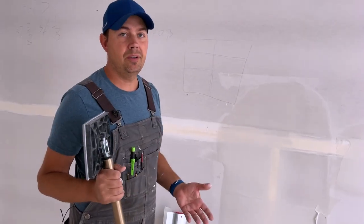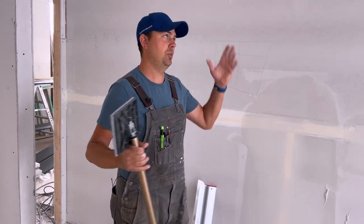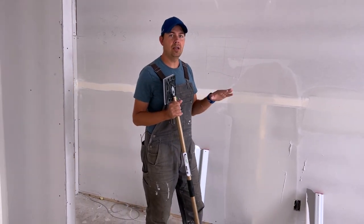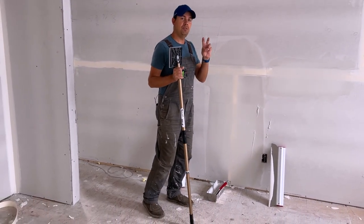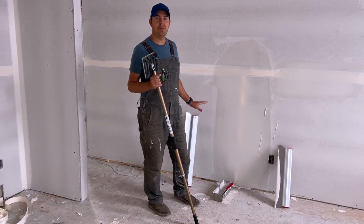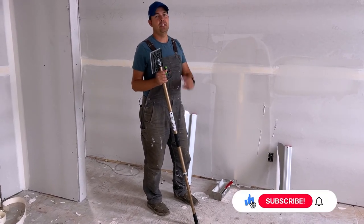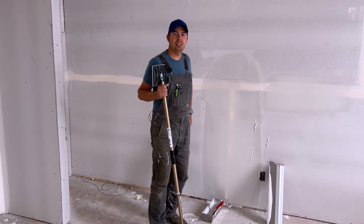We're also going to do another video — I'm doing a whole series on mudding and taping because we're doing this big job. You can also do level five, which is a category of finish on a wall, not just the brand. Level five is where you coat the whole wall in mud and then trowel it down with skim blades — I'll show you how to do that in another video. Make sure you guys subscribe, hit that notify bell. Until next time, keep on crushing it and we'll catch you later.